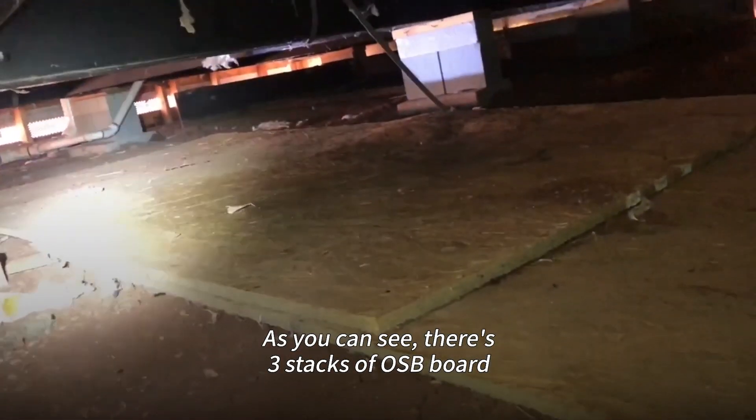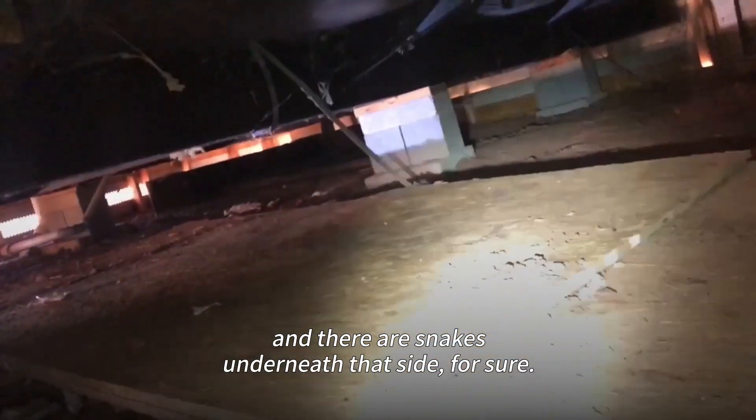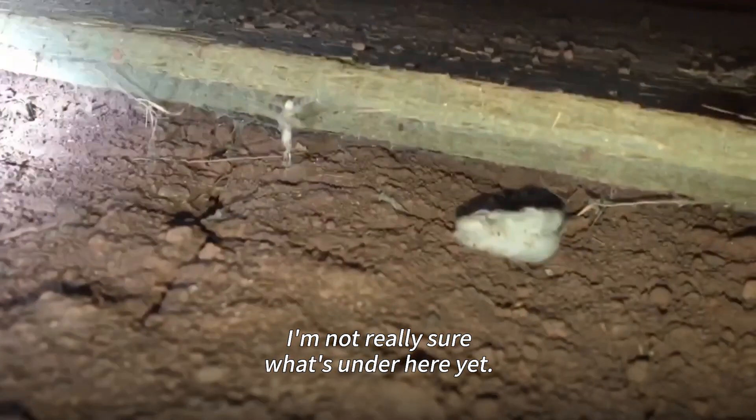As you can see, there's three stacks of OSB board and there are snakes underneath that side for sure. I'm not really sure what's under here yet.